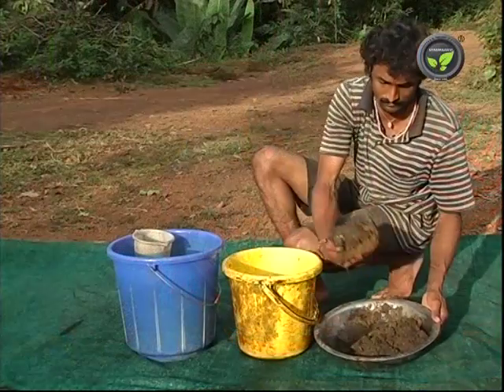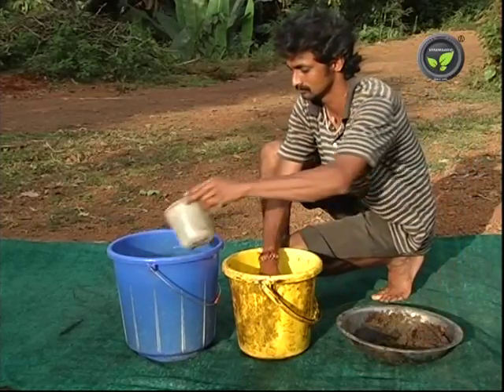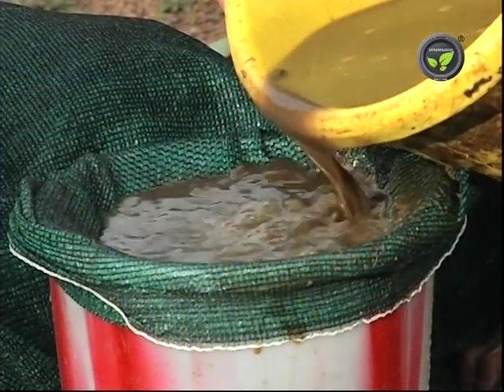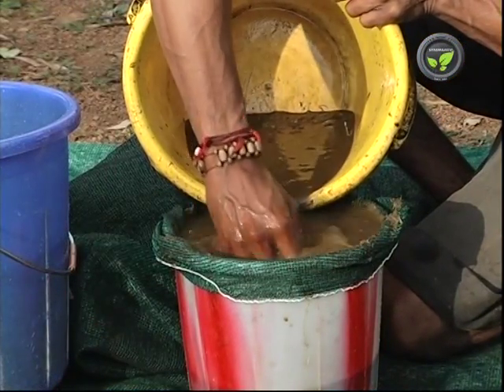In another method, put 1 kg of cow dung in 10 litres of water and mix thoroughly. Filter it through a mesh and use it for spraying. This is useful for the control of insect pests.